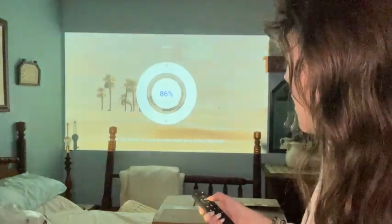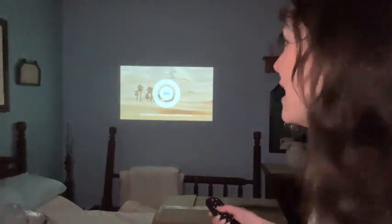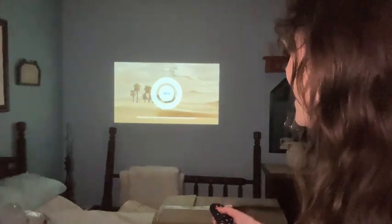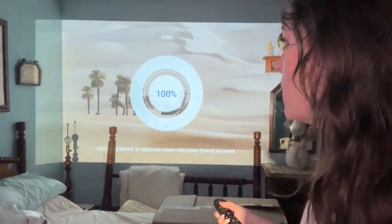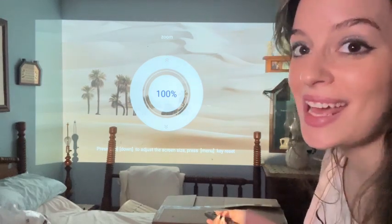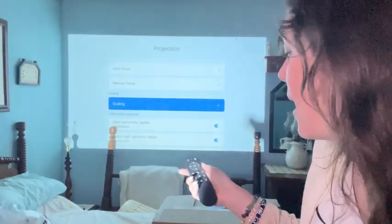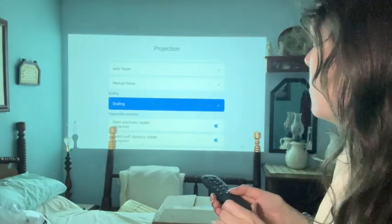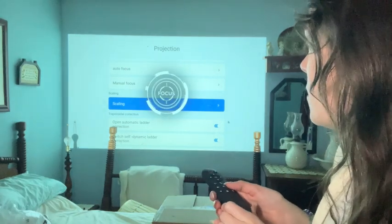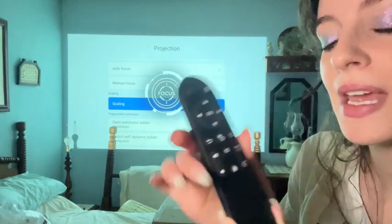The reason it got smaller is because of manual scaling. These are the scale options — it's at this size now, but it can get really small or as big as this. Of course, if you brought the projector further away or closer, it would adjust that as well. We're going to keep it at this size. These are your focusing buttons on the remote — you can bring it closer or get it focused. Those are manual controls, and you also have volume, a power button, and a Bluetooth button.